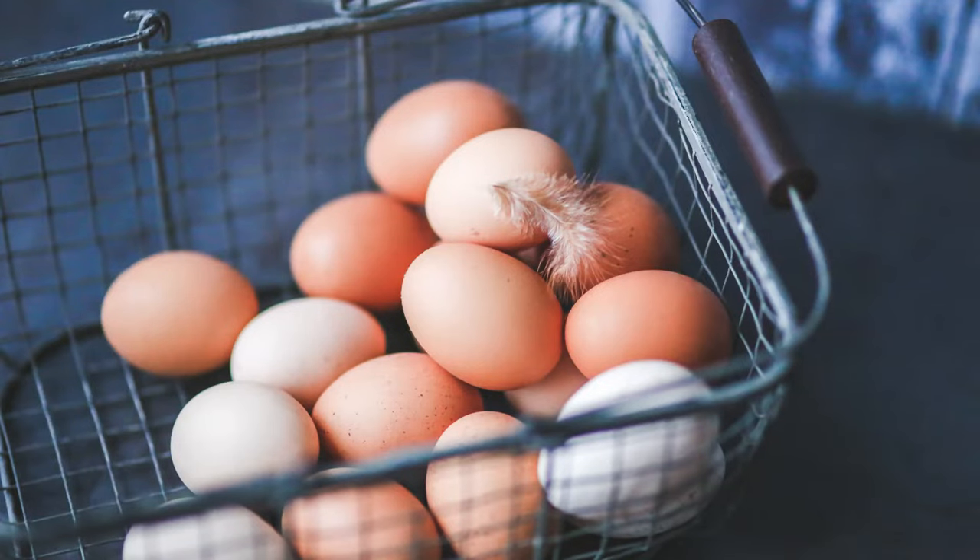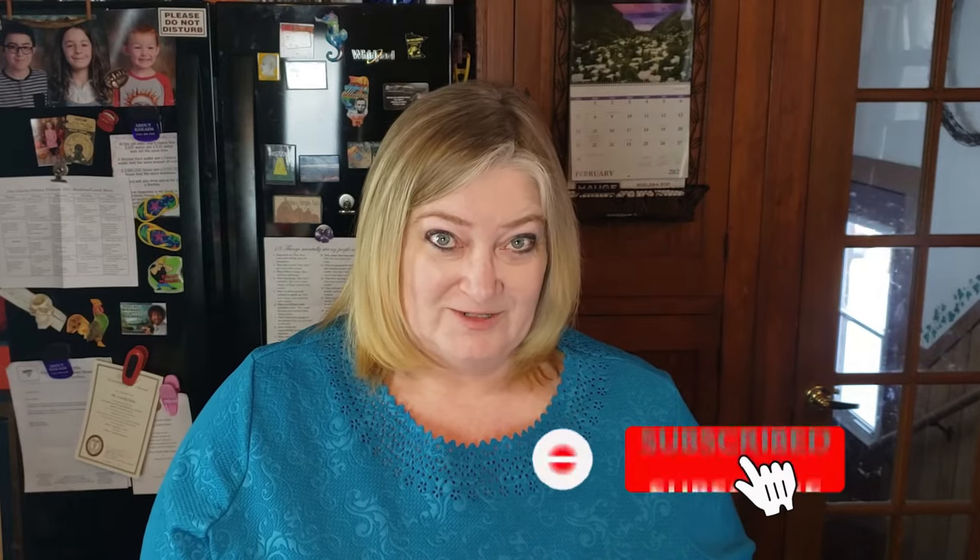Once we have our hens laying eggs for us, we're going to need creative ways to use the eggs and to preserve them. One of the ways we'll be water glassing our eggs, which preserves the entire egg, shell and all, for a year or more. We'll have an upcoming video on that when we start getting our own eggs, so if you haven't subscribed, now would be the time to do it.